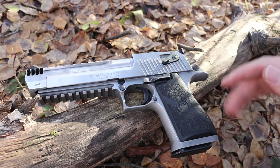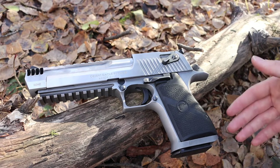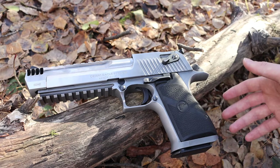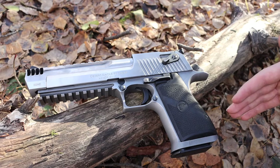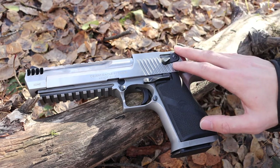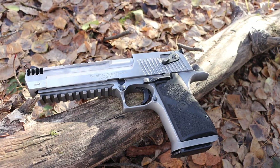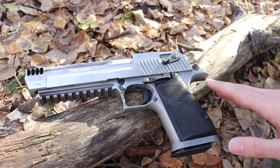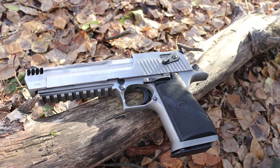The recoil impulse of the .50 AE is right up there with its competitors — .44 Magnum and .454 Casull. When you're shooting a bullet carrying 1,300 to 1,500 foot-pounds of kinetic energy, you're going to feel it. As you can see, this is a Mark XIX with an integral compensator, so non-compensated .50 AE models probably kick a little more. But even with this compensated model, it's just fine — a lot of recoil, but it kicked me enough to readjust my footing, nothing horrible or wicked by any means.